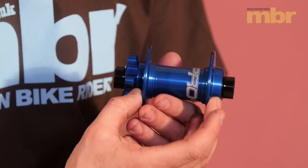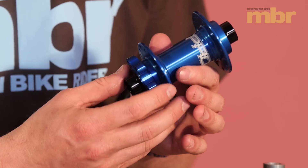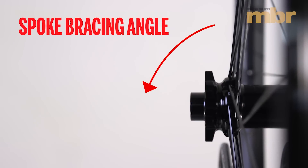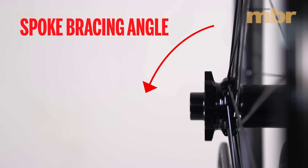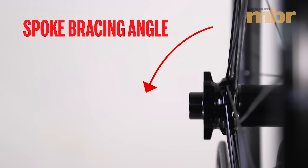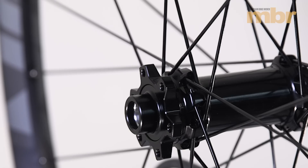Due to the wider hub you can have wider flanges, which improves the spoke bracing angle. This allows for a stronger and stiffer wheel to be built. Due to the improved spoke bracing angle that you get from the boost hub, you can build 29-inch wheels on a comparable rim to be just as strong as 26-inch and as stiff.